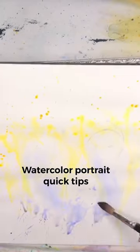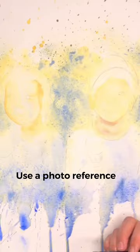Watercolor Portrait Quick Tips. Number 1: Use a photo reference — trace or draw your reference on hot pressed watercolor paper.